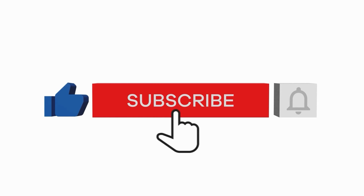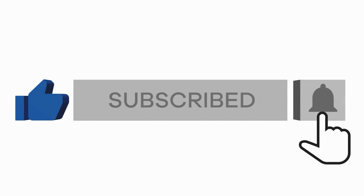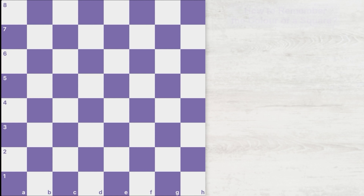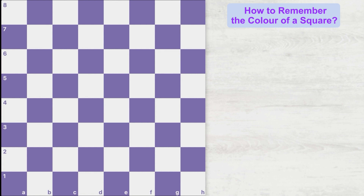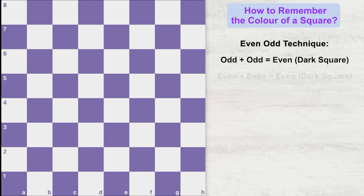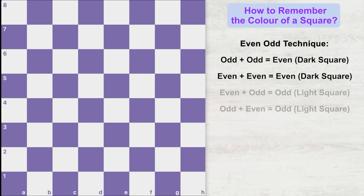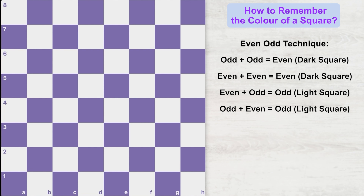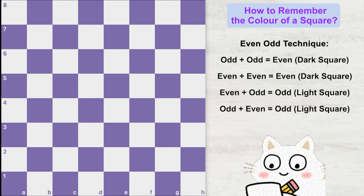Before we move on to the next part of the video, please give a thumbs up and subscribe to my channel. Now I'm going to show you how to remember the color of each square on the board with the help of a simple technique called the even-odd technique. Since you have already learned that two odd numbers make an even number, two even numbers also make an even number, and one even plus one odd makes an odd number — we are going to apply this formula for remembering the color of each square.